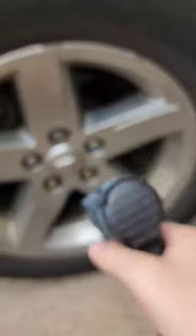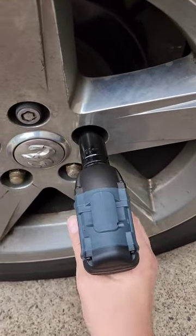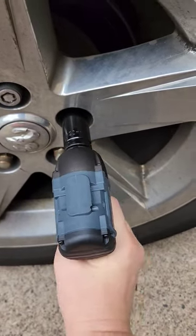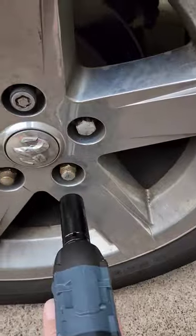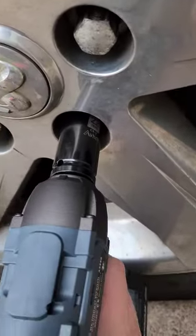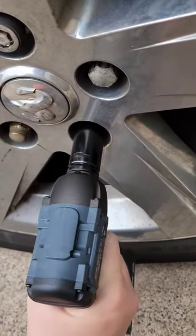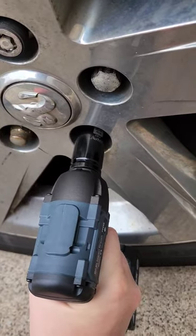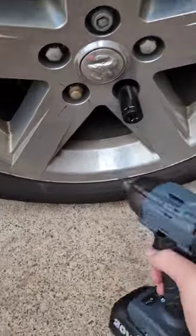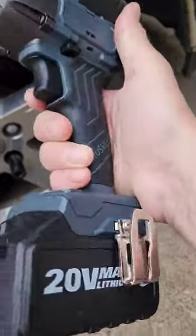You can take off a 125 lug nut no problem — ready with a thick wall 22mm. Watch the demo — not bad at all. It comes with a kit: a case, six sockets, two batteries, and a charger for under $150. Not bad.